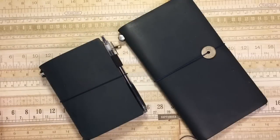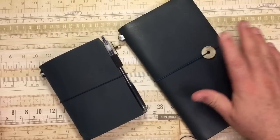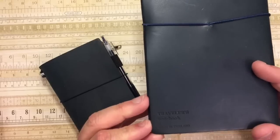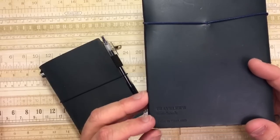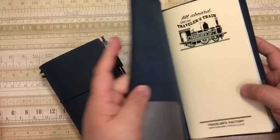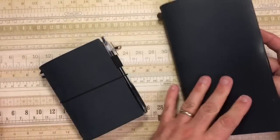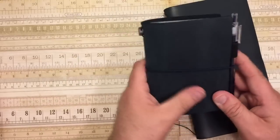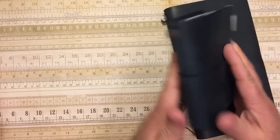Hi everybody! I'm back for another quick video. What you can see here is my original Panem Edition Traveler's Notebook in the blue — this is the original one. And this is my new one that I just got last week, the Passport in the blue.